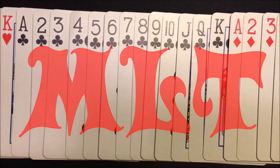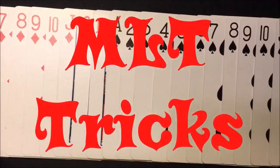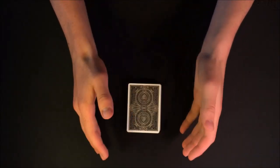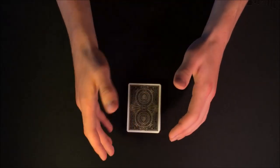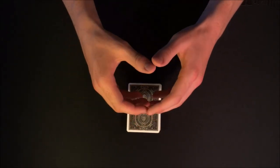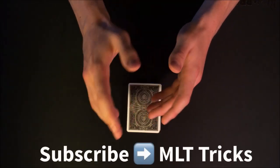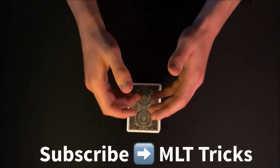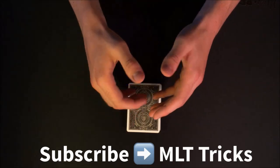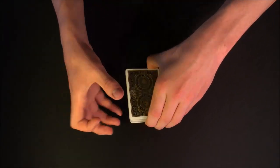What's up guys, MLT Tricks here. First of all, I want to give a big thank you to Hester for letting me be featured on his channel. If you guys like what you see in this video, make sure you subscribe to my channel because I post card trick performances and tutorials like this one, and also explanation videos for all the magic acts on America's Got Talent.